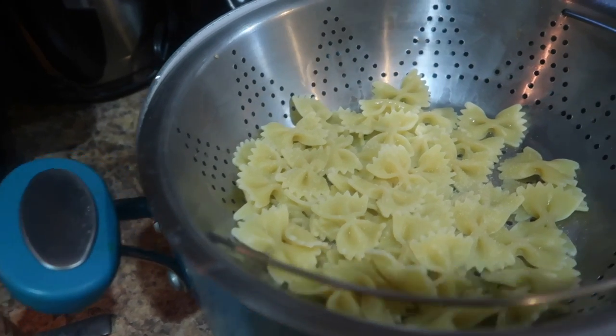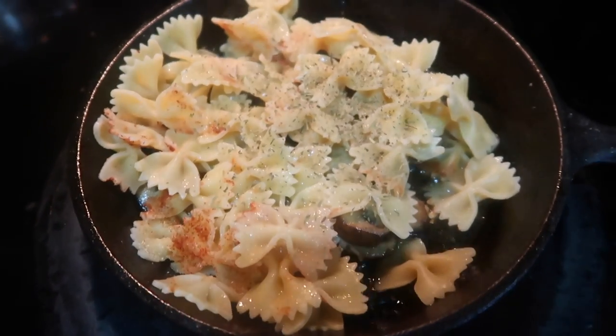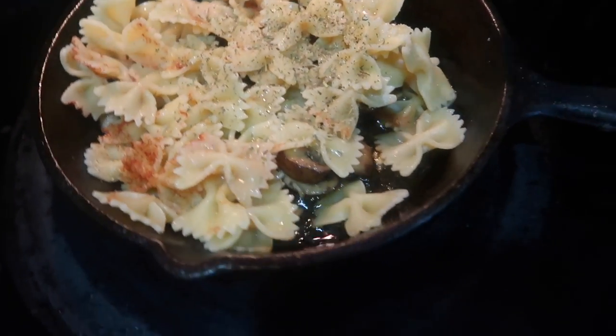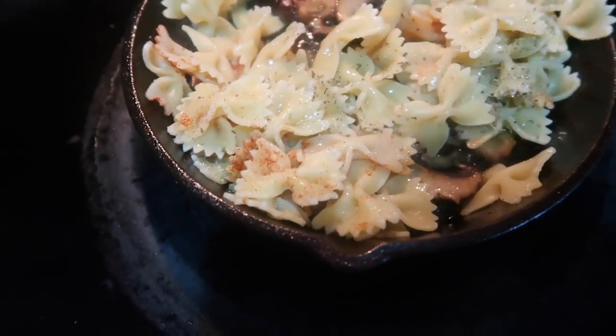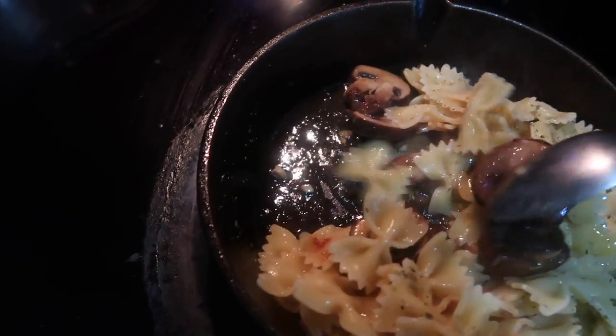It doesn't matter how you season it, as long as you get the seasoning on. Once that's done, I'm going to pour the pasta in with the mushrooms and allow that to cook for about five minutes. Then put in a splash or two of half and half, and that is it — this meal is done in less than 20 minutes.